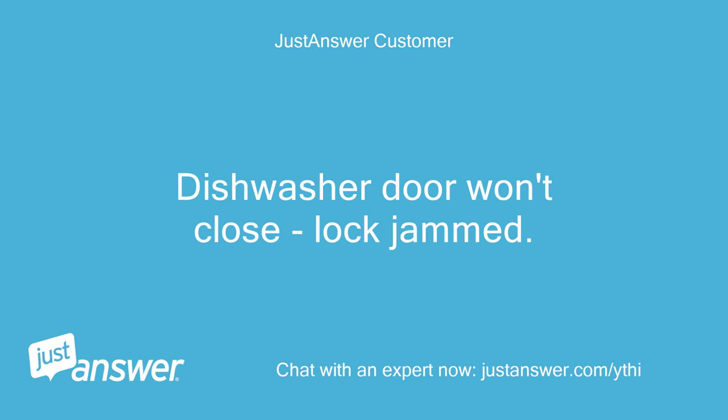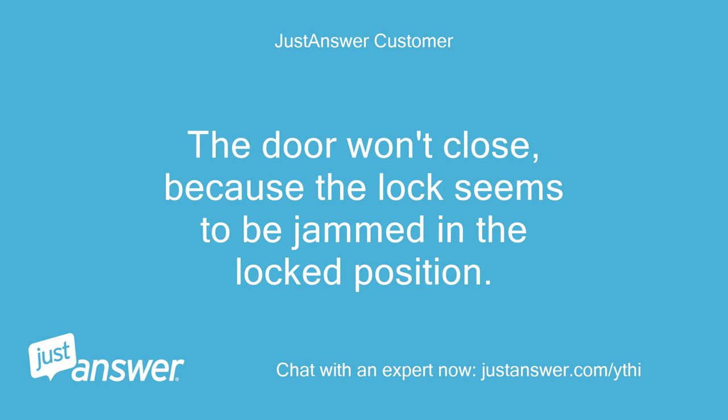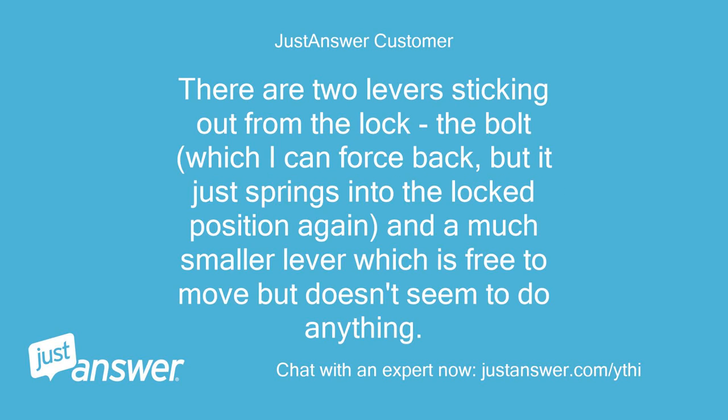Dishwasher door won't close — lock jammed. I have an integrated Neff dishwasher, S72M63 by 1GB. The door won't close because the lock seems to be jammed in the locked position. There are two levers sticking out from the lock: the bolt, which I can force back, but it just springs into the locked position again, and a much smaller lever which is free to move but doesn't seem to do anything.